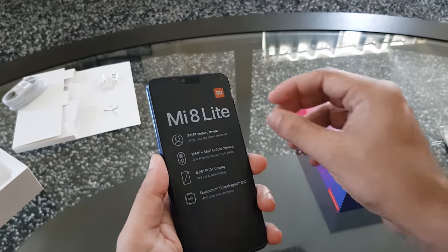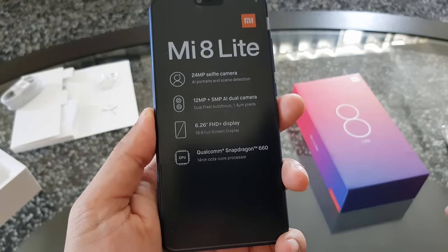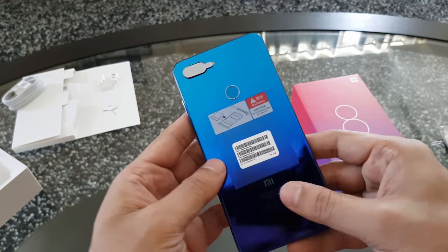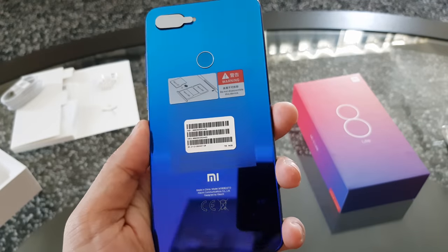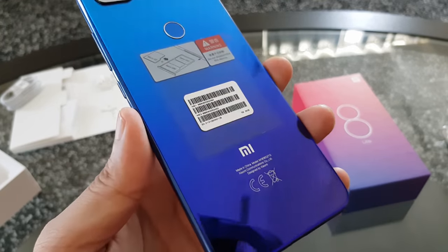Now let's take a look at the smartphone itself. It's a 6.28-inch Full HD+ display, it has a dual rear camera and a Snapdragon 660 processor. The blue color looks great and has a gradient effect — it's like a blue and purple finish, so when you rotate the phone it gives a very cool look, quite similar to how the Huawei Nova 3e looks.